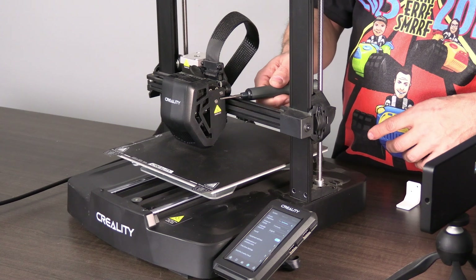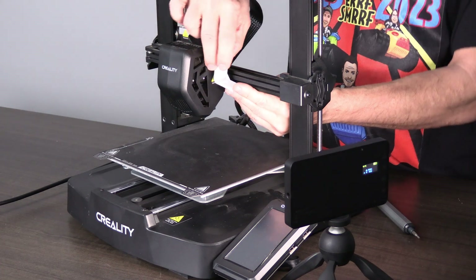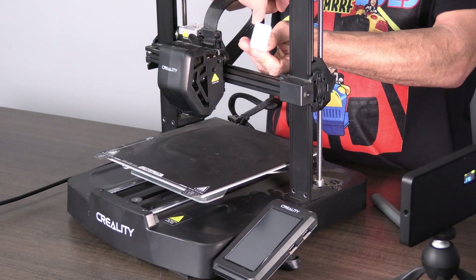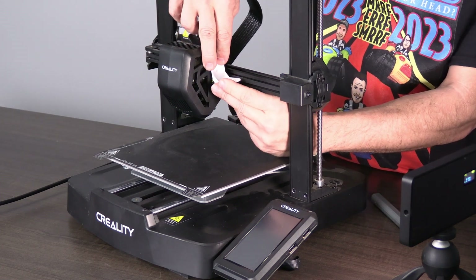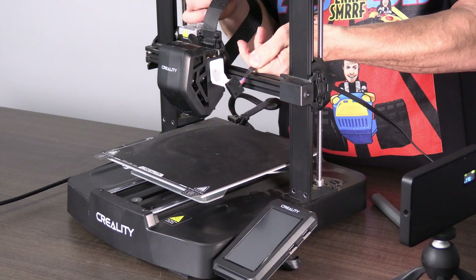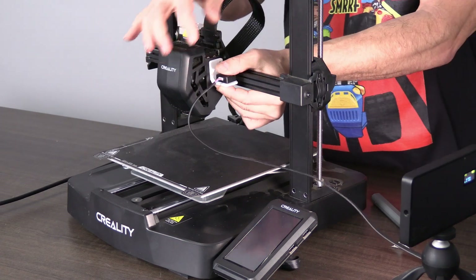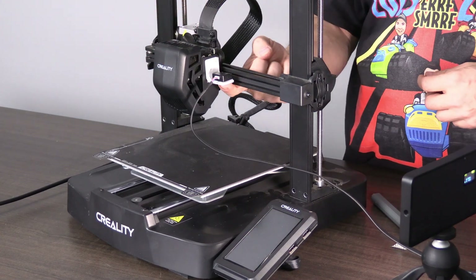We will remove these two screws right here, match this piece up, and install it using the longer M3 screws that came in your kit. Or, if you are lazy like me, put a piece of double-sided tape on it and stick it right there. Take your G-sensor, put a piece of double-sided tape on that, and stick your sensor right there. There you have it — no screws, easy peasy.